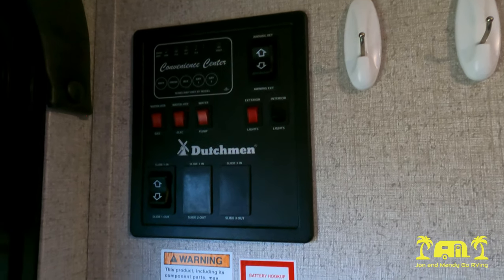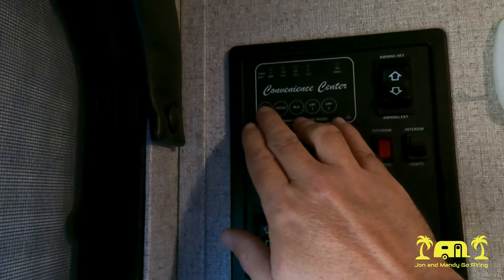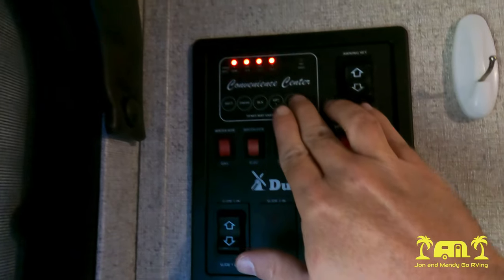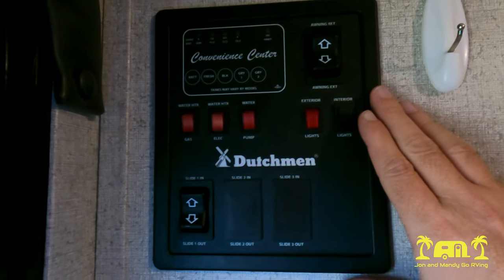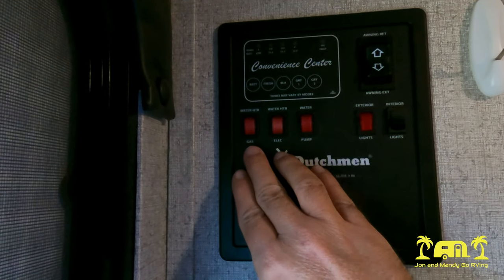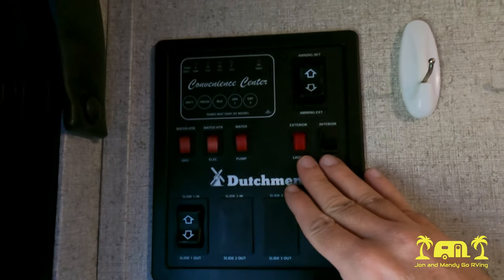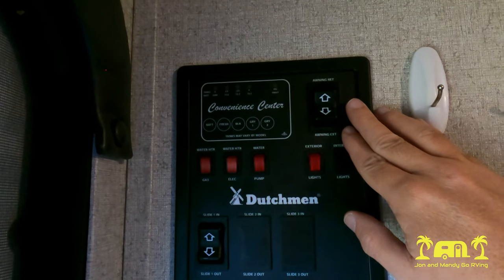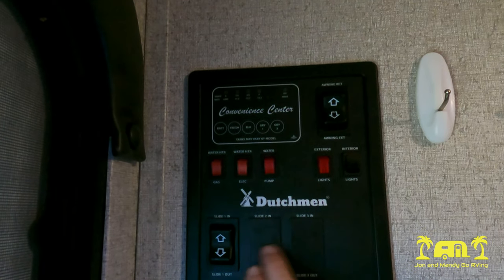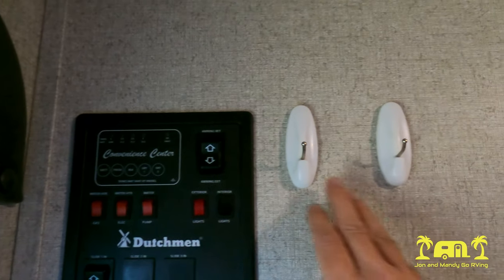When you walk into the trailer, you have your control center right by the door. You have your meters here for your battery, your fresh water tank, your black water tank, and your two gray tanks — one in the front and one in the back. Then you have your water heater switches for electric and gas, your water pump, your exterior and interior lights, your awning extension and return, and your slide control. There are two options for other switches. We also put a couple of hooks here to hang our keys.